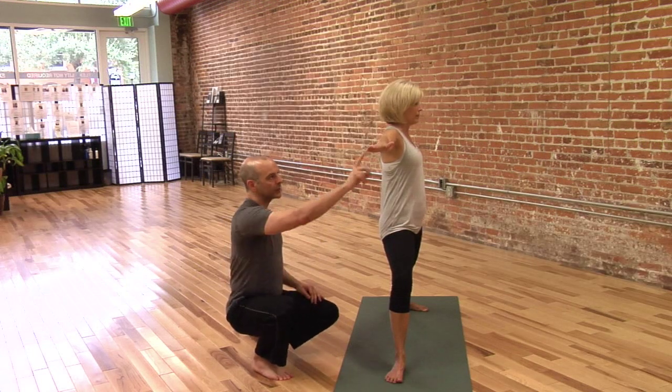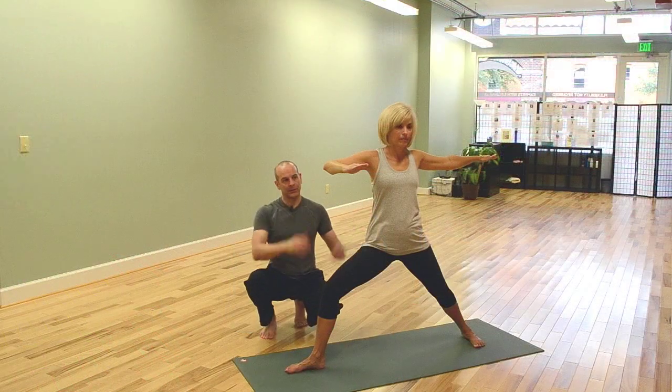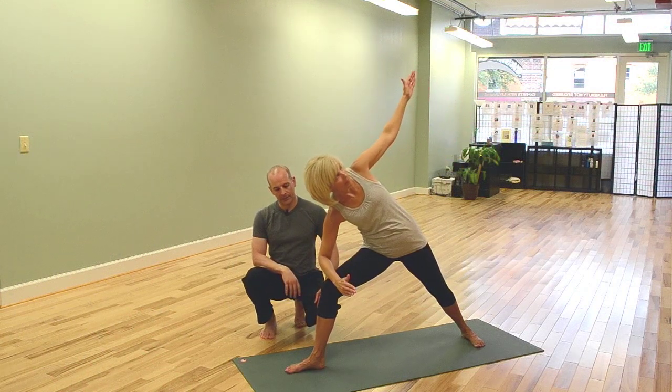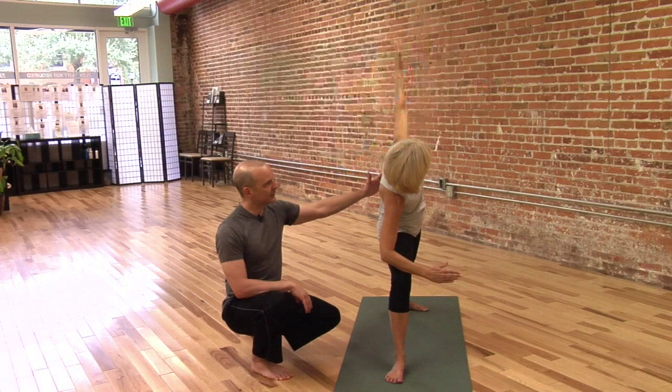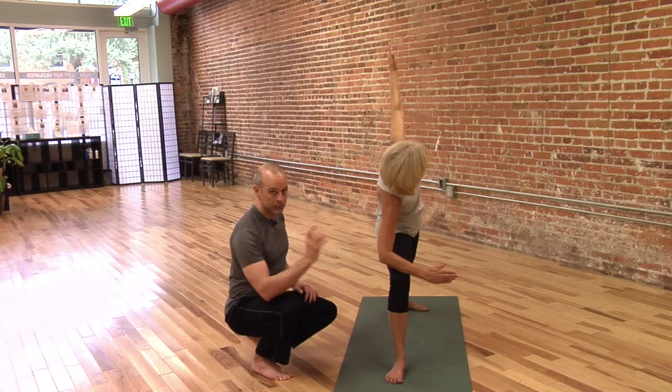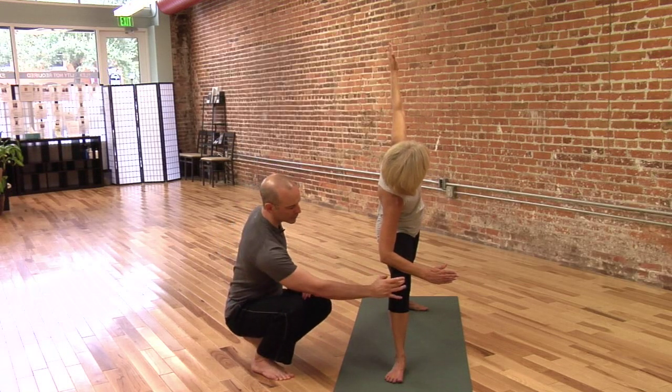For Side Angle Pose we're going to bend this front arm and we're going to tip sideways. This forearm will more or less touch that thigh. Instead of making Kathy do a bad one and cleaning it up, we're just going to call out the specific bullet points here.